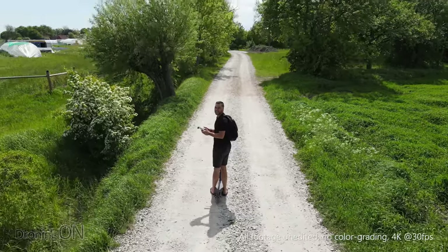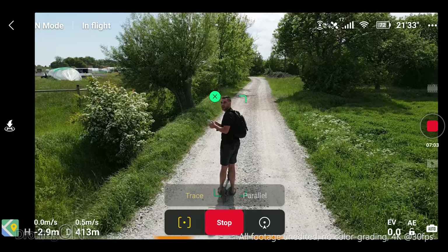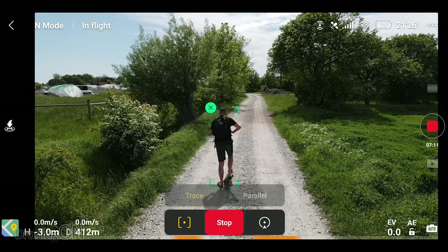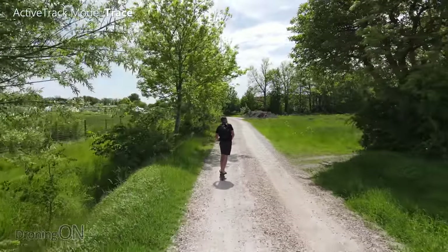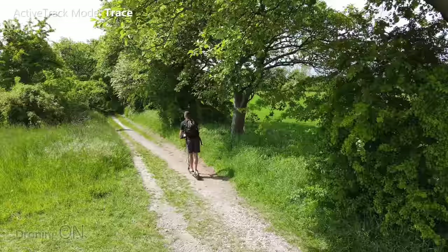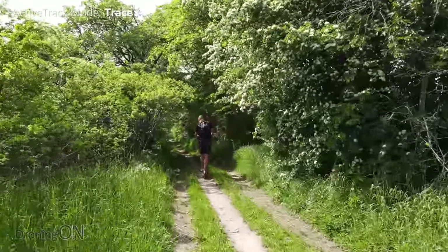Now this is where APAS is going to kick in, because we're now at low level and obviously it's going to have to avoid a whole lot more. I'm going to keep it quite close to me as well. I like the fact that you can reposition it when you're in active track — at any point on the controller I'm simply repositioning the direction and placement. This is the Xiaomi M365 scooter, by the way, and it's absolutely brilliant. Now this is really going to test this drone — hopefully APAS will do all the work here. Let's see what happens.